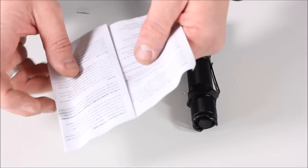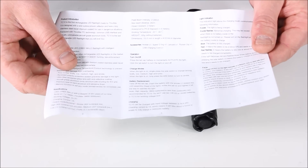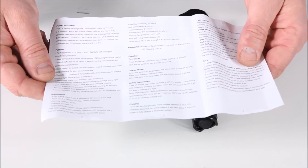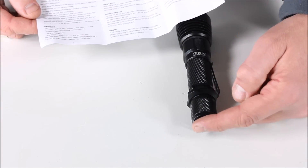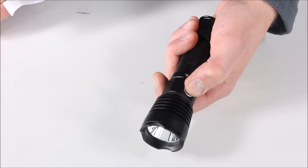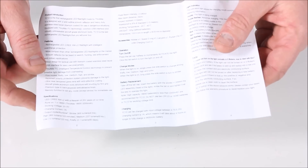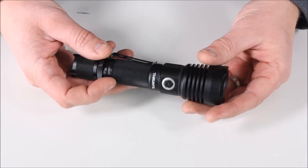In the instruction manual, it gives you the standard rundown like they do for most Thrunites. It does talk about how to actually operate it. It says you're going to scroll through all the modes just by turning on your end switch, and then you have this little button here that's going to scroll through all the different modes. When I first got it, I'm fiddling with it going, how do you get to turbo?